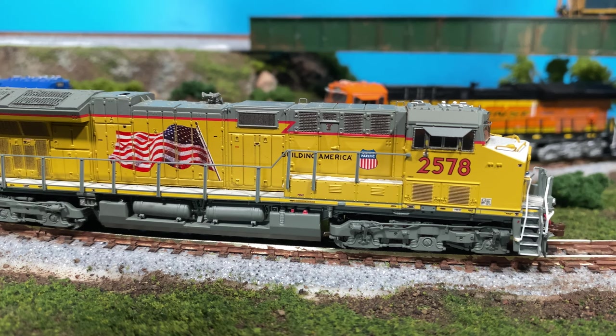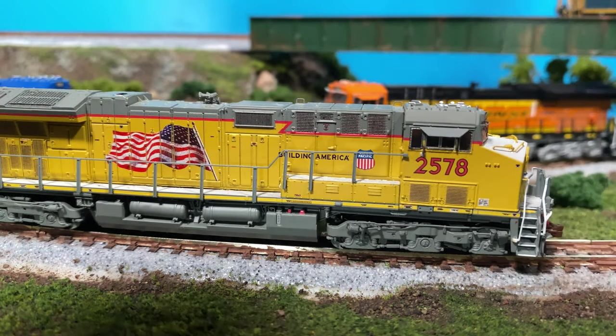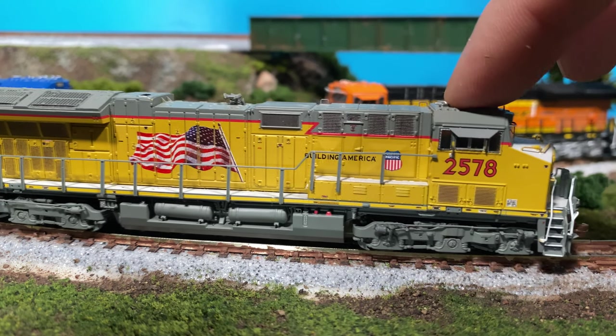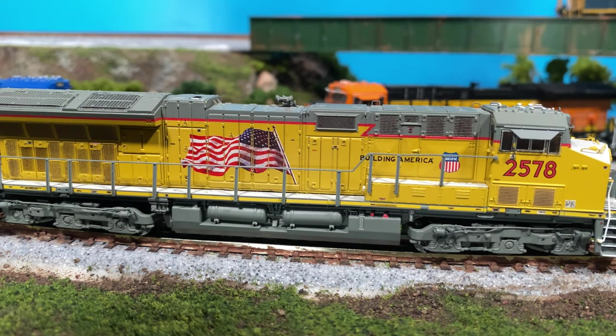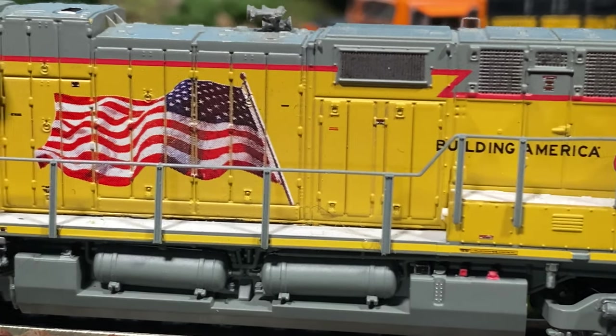There are a couple extra grab handles up top, but the one thing I really liked when I got this is the Building America scheme — the flag on this thing is very crisp. However they get this — silkscreened or whatever they do — the flag is immaculate and they did an awesome job getting it to come out nice and crisp. You really gotta get a nice close look at that; it is really nicely put on there.